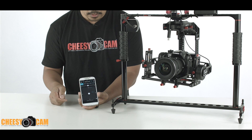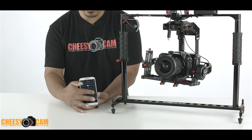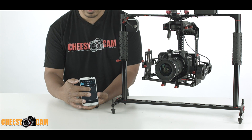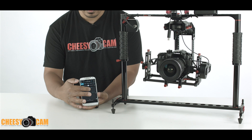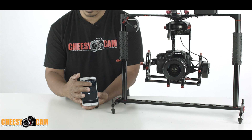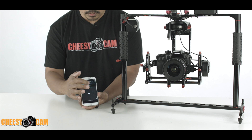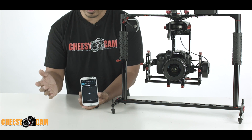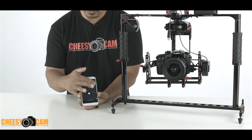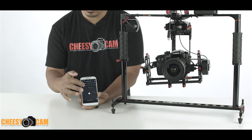Turning it back on, I can now do my tilts remotely through my phone. I can also do yaw — pan left and right. And I can do roll using the slider. It kind of acts like it's spring-loaded: hold it to one side and it'll continue to roll, let go and it springs back to center.